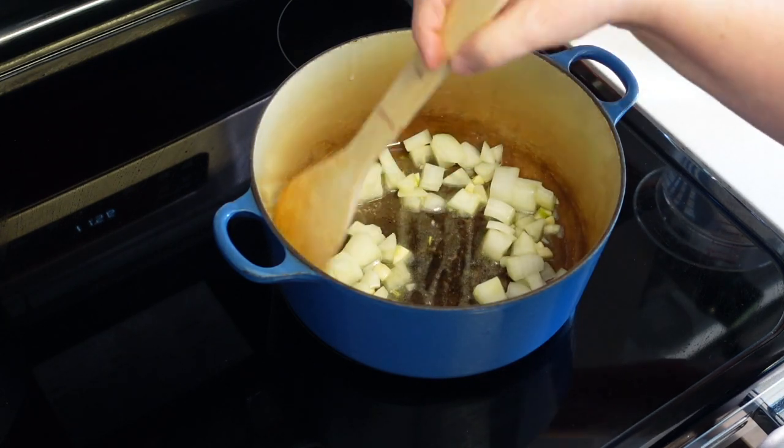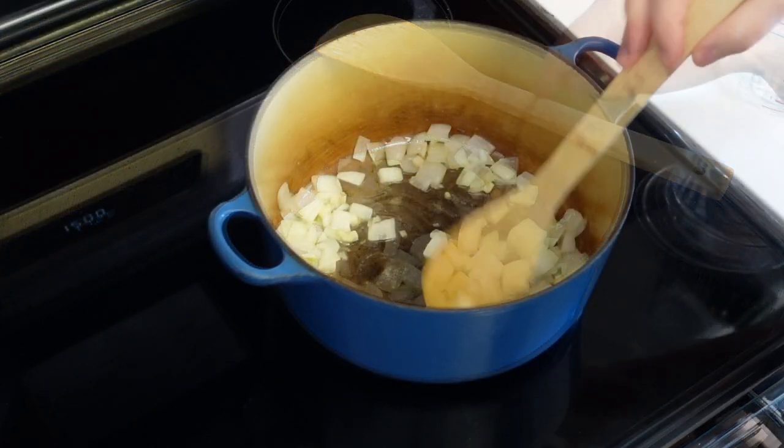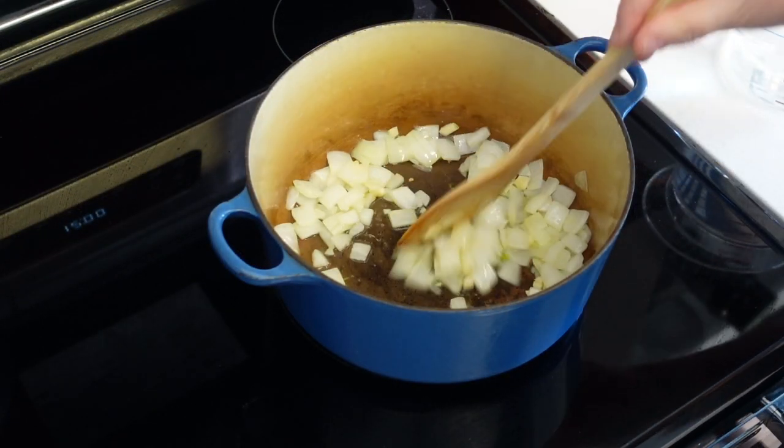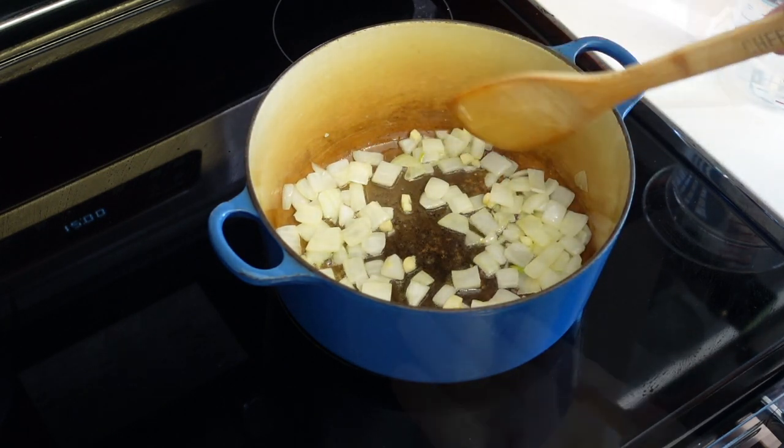Make sure you don't burn the garlic — it will make your soup bitter. So work on medium heat. I've been stirring this not constantly, but quite a bit. I just want to make sure that my garlic doesn't burn.